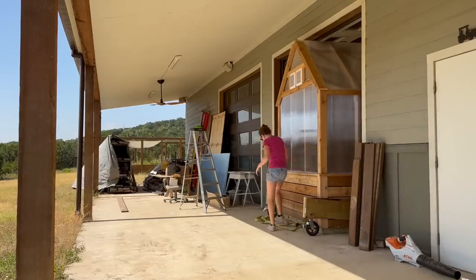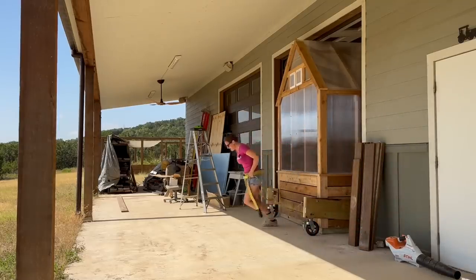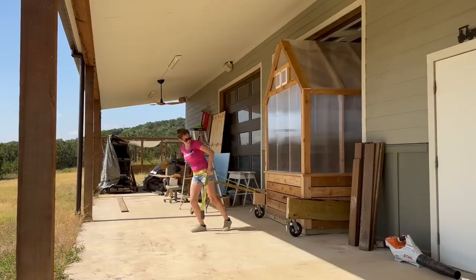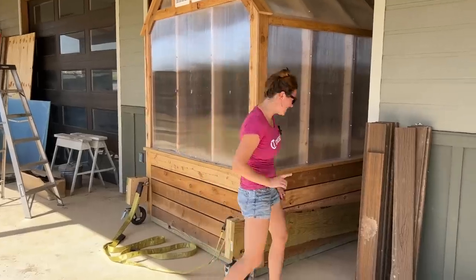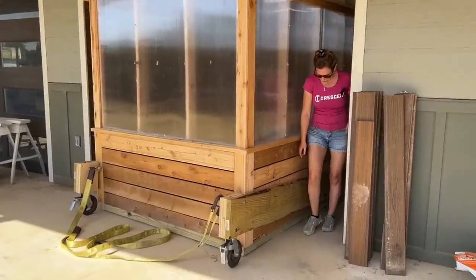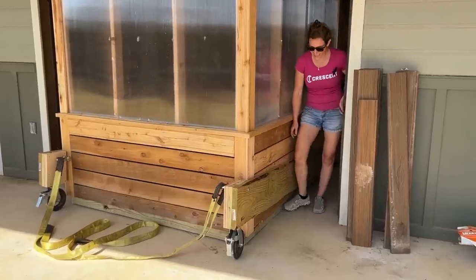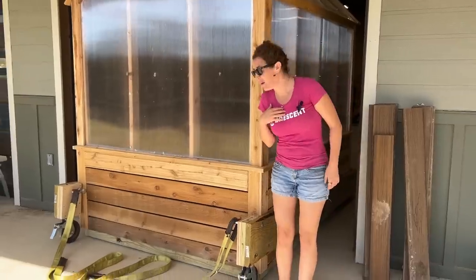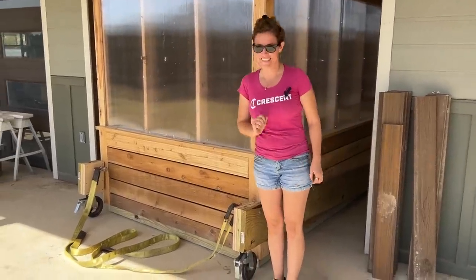What's happening is the concrete has a little ridge right here, and so the body is getting hung up on it. I don't have enough woman power to overpower it, but I bet my buggy does.